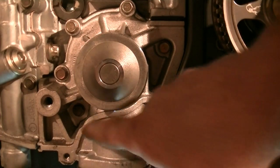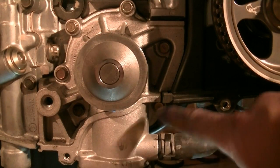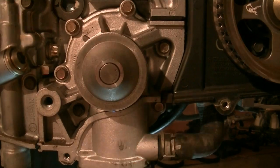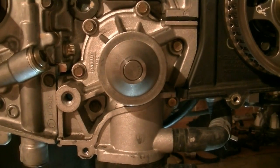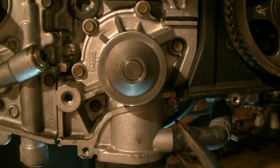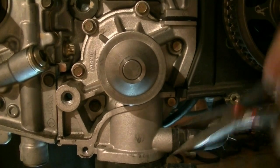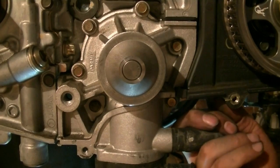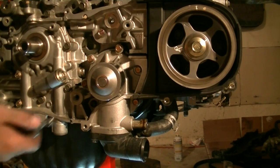Next we're going to remove our water pump, which is held in place by these six bolts around the circumference. But before we do that, we need to disconnect this hose first. Let's take this clamp off and give this the old twist-a-roo — knock it loose. And it should come out now. Now onto the bolts.